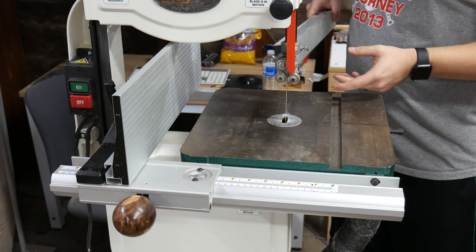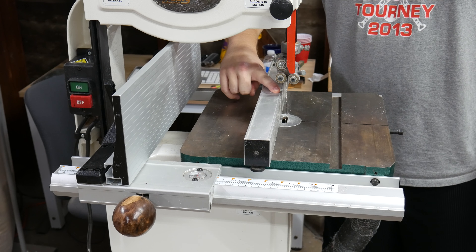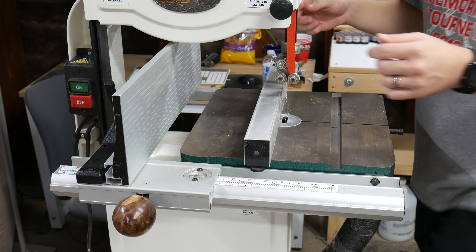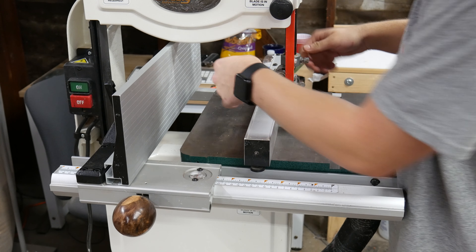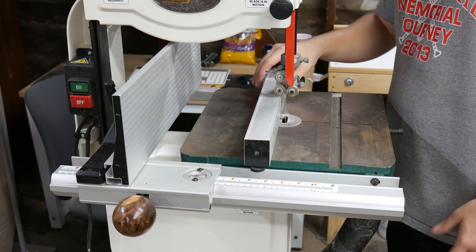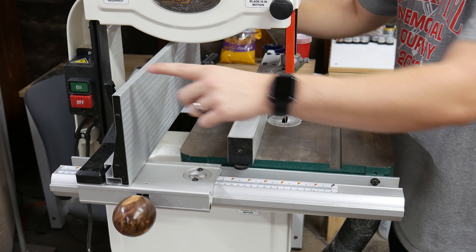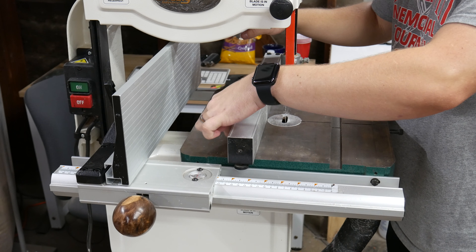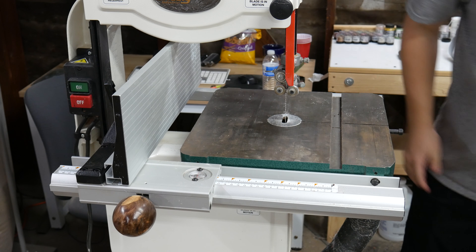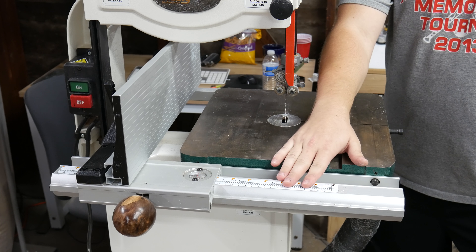The downside of this fence is that it sets the max height your blade guides can be. Even if you're cutting something a quarter or half inch thick, you can only bring your blade guides down to where the fence sits — that's a big issue if you're cutting a lot of small things. What you can do is flip the fence so the thin part becomes the fence surface, and then you can get the blade guides down to about three-quarters of an inch, which is much better.